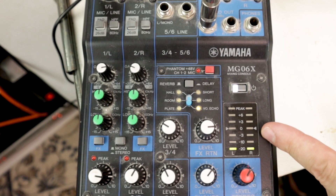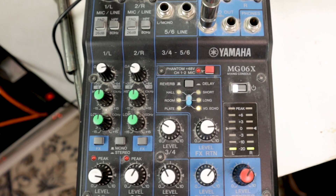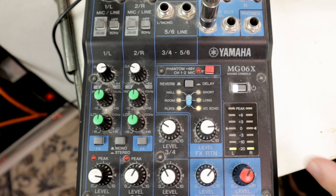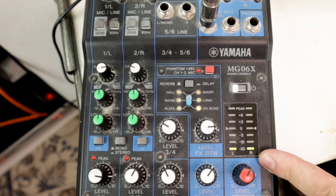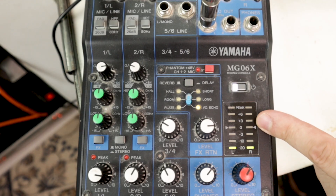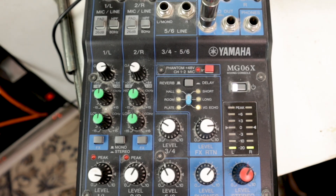Always watch the master level fader. You want to aim to hit the first top green or a little bit of amber, because if you drive into red you're clipping. You want to drive it as high as possible — not sitting at only one or two greens — you want it to be able to peak a little higher, but not all the way up hitting red and clipping. It's all a balancing act between a high enough signal-to-noise ratio and not going so loud that you're hitting red.